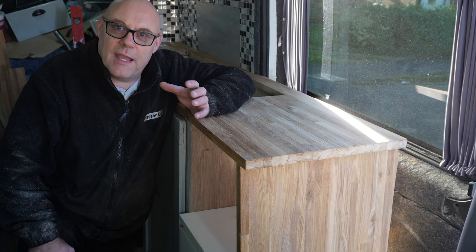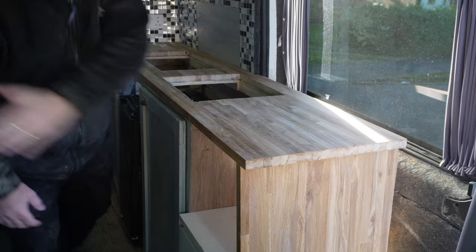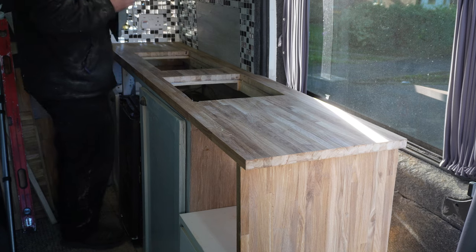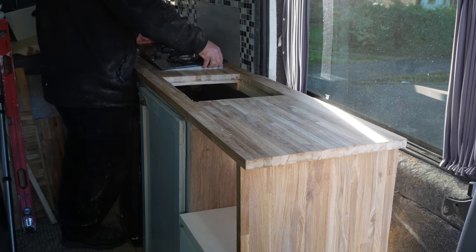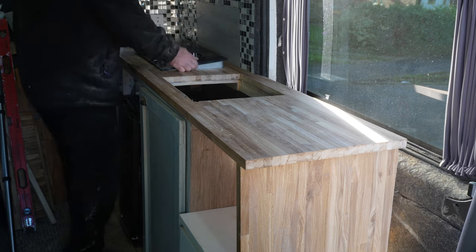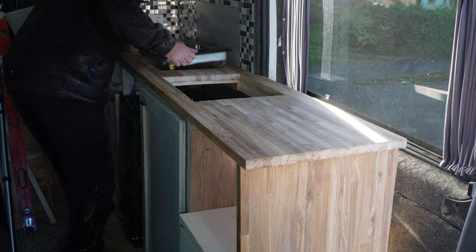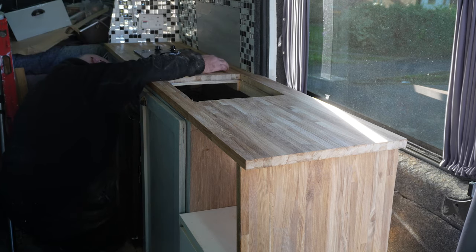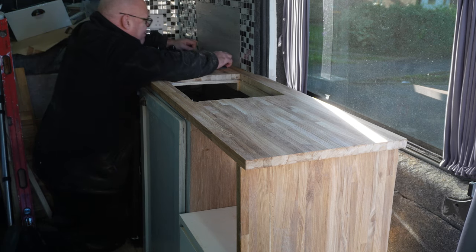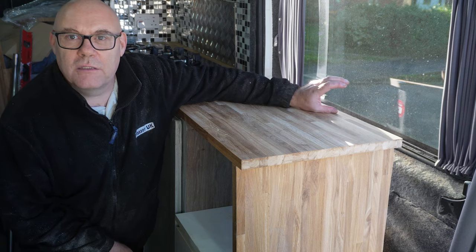Okay guys, what I'm going to do now is put the hob in place and the sink in place, so then I can decide how I'm going to do this splashback. That's the gas hob put in. Next job I want to do is possibly look at putting the sink in place or the splashback at the back here.